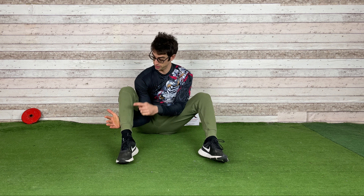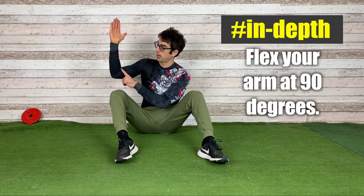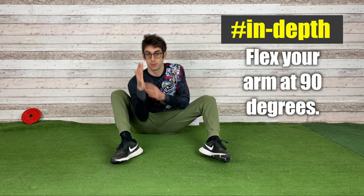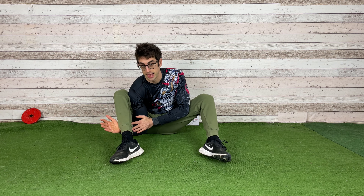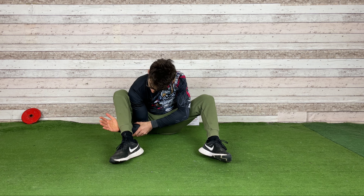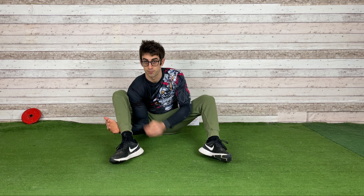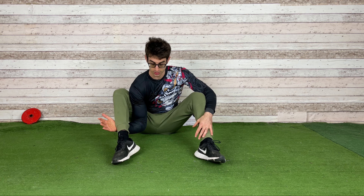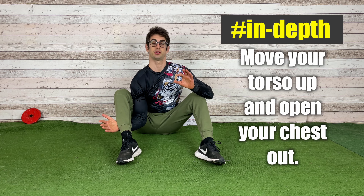This depends on the angle of your arm — you want to aim for a 90-degree angle here. So you go down with your shoulder, pass through, and put the hand there. Now look at your arm: it should be 90 degrees.